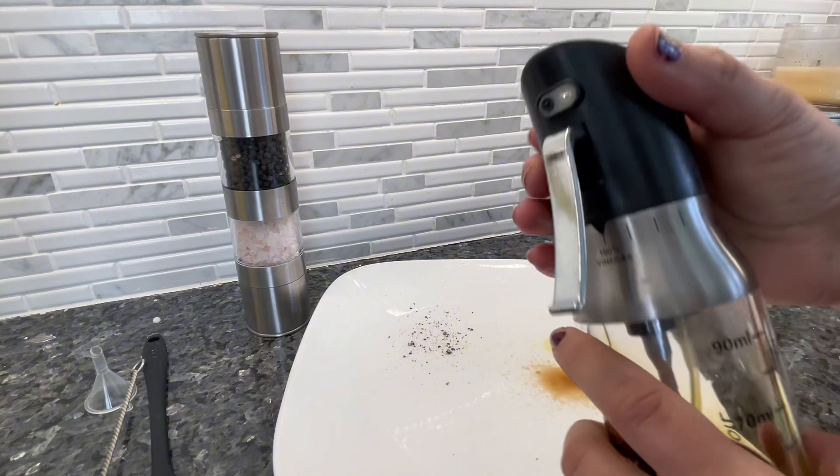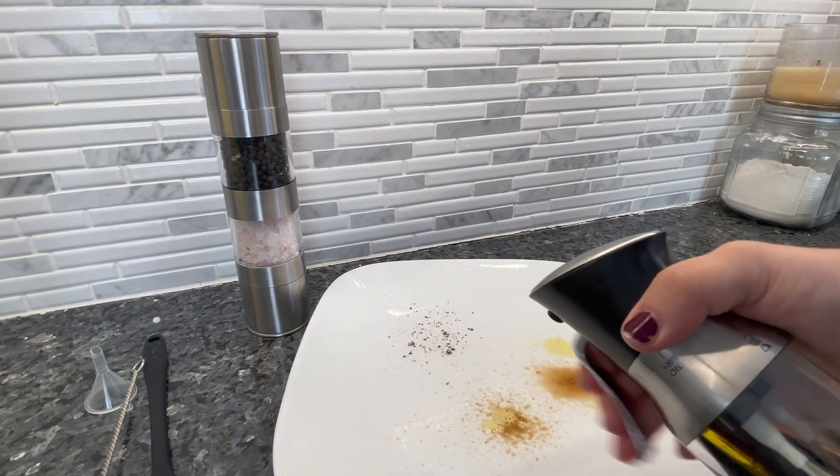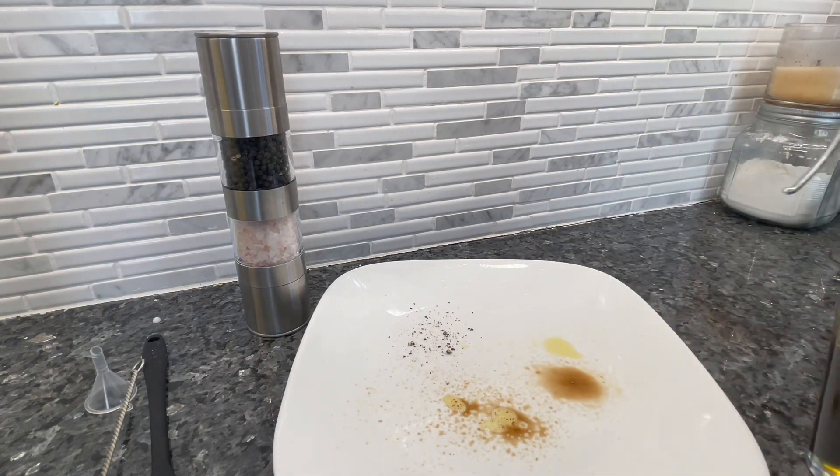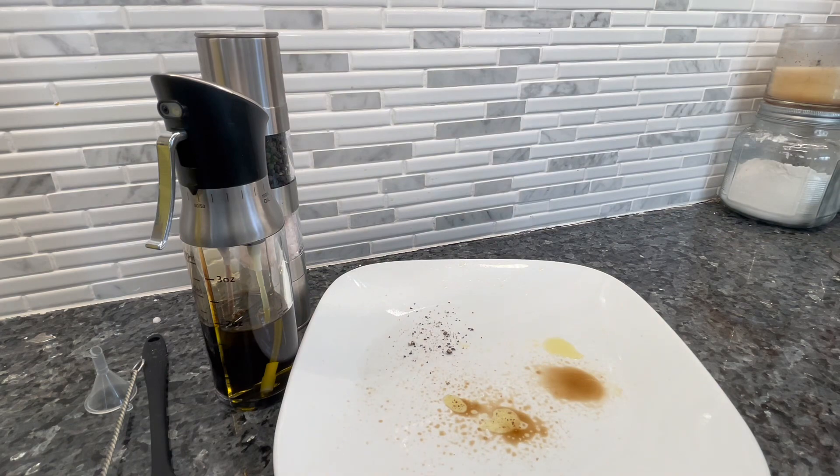Now I'm going 50/50 so you can see them both spray — and there you go, it comes out really easily. You can see the mixture of the oil and the vinegar. I really love this product; highly recommend it.